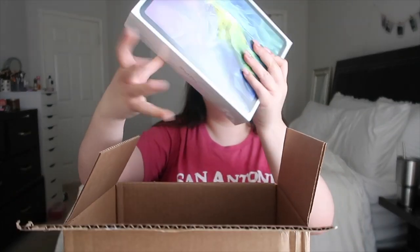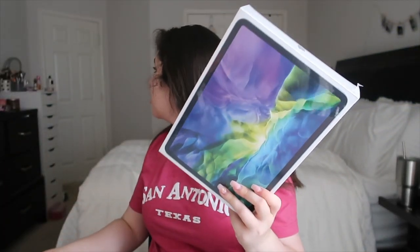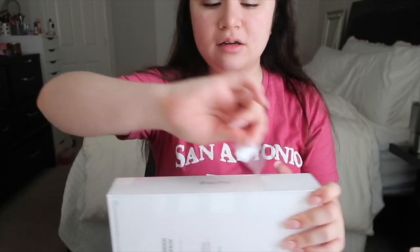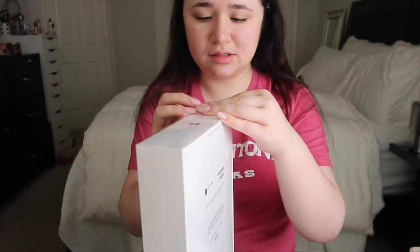Oh my god, there's so much in the box! Oh, it's right here — I'm so excited. So this is the iPad. This is the iPad Pro 11 inch second generation with Wi-Fi, 128 gigabytes. My old iPad that I traded in was only 32 gigabytes, so this is definitely an upgrade — same storage as my phone. I'm going to go ahead and open it and peel the wrap, though it didn't peel evenly, which bothers me.